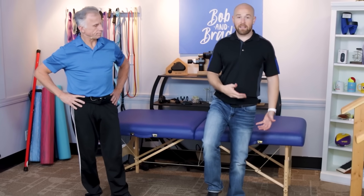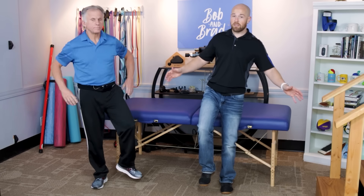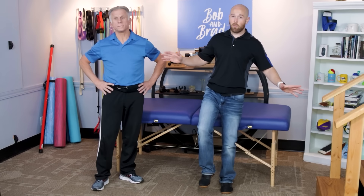The test we're talking about in this video is called the single leg stance test. It challenges your postural balance and awareness. This test has been used widely by therapists across the country — I've used it for years. It really does the job and is something you can do at home.